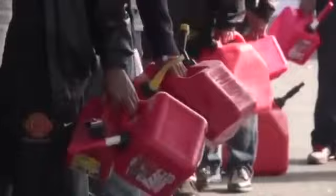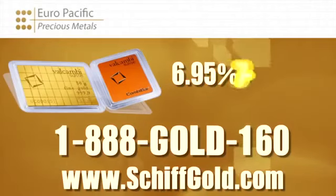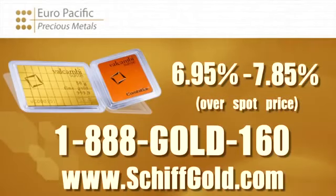You can take these to the supermarket and barter them individually. Euro Pacific Precious Metals is selling these Valcambi Combi bars at a lower price than you can find anywhere in the United States. Depending on how many bars you buy — and I recommend you load up on them — we're going to charge anywhere from 6.95% to 7.85% over the spot price of gold, and that includes our commission. For more information, contact your precious metals specialist at Euro Pacific Precious Metals, or go to SchiffGold.com — S-C-H-I-F-F gold dot com — which takes you directly to the Euro Pacific Precious Metals website.